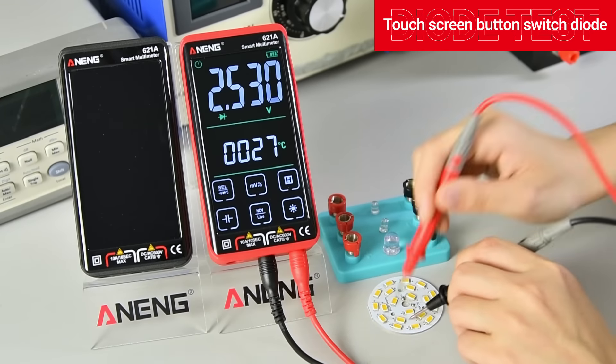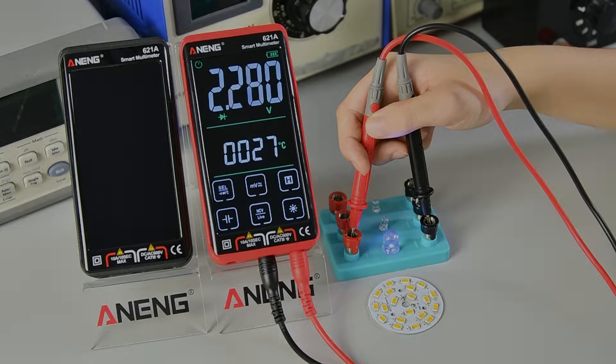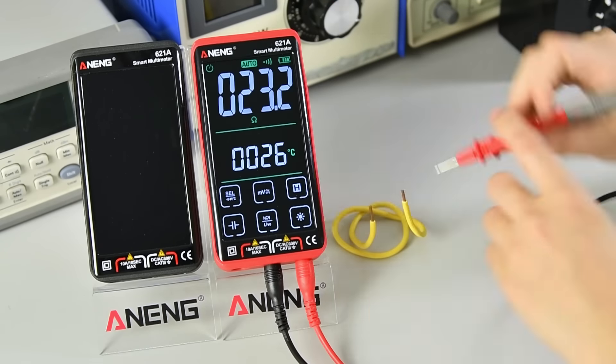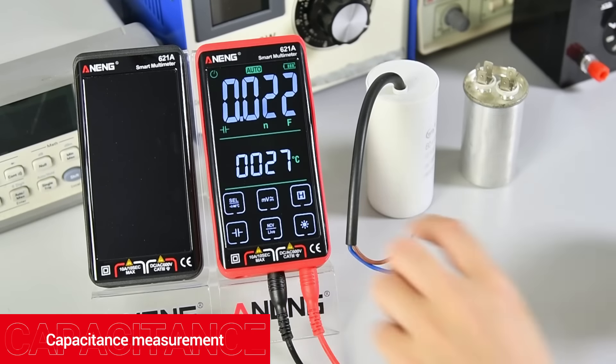Use the touch screen button to switch to diode mode. On-off (continuity) detection. Capacitance measurement.